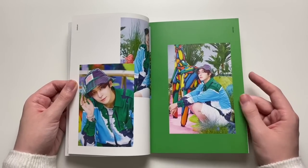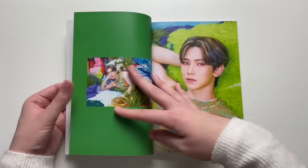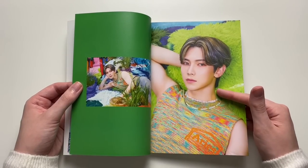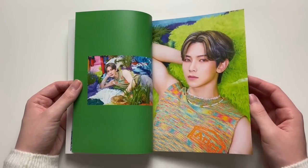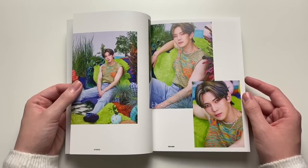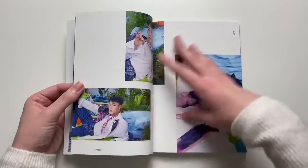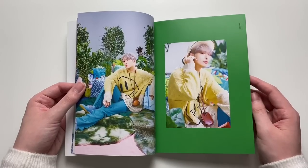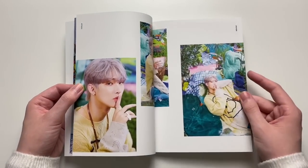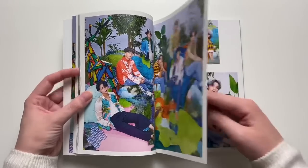So they allowed the fans to choose the title track again and it was between Deja Vu and Eternal Sunshine. When I first heard both, I literally loved both equally. It was so hard for me to choose. Both of them are title track worthy and I would be happy with either one.